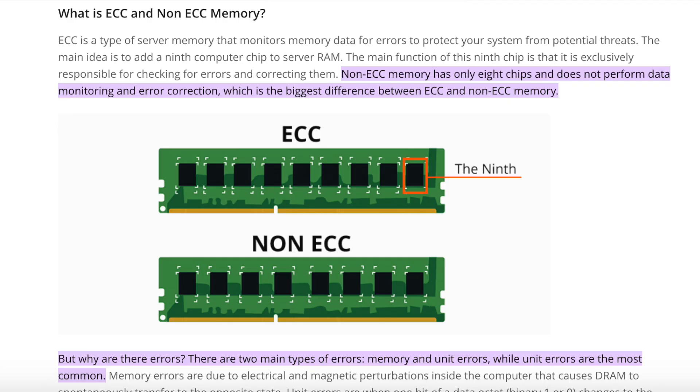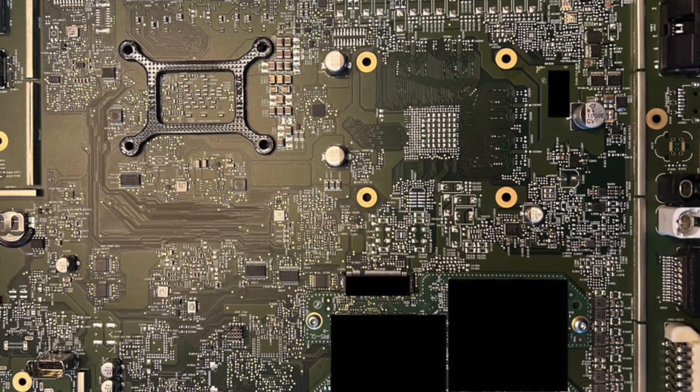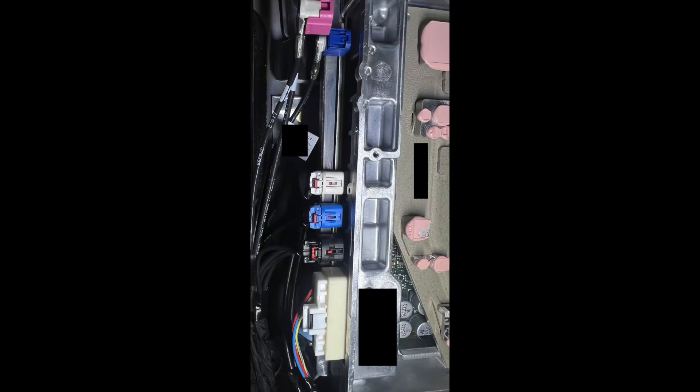Next, they're reverting back to cheaper non-error-correcting RAM because without radar there's not as much data coming in and out. Speaking of radar, the retrofit ports are no longer present, meaning there is no possibility of radar ever coming to current Model Ys. Future boards or future iterations may still include radar, but as of right now the boards going into these vehicles have no possible retrofit or upgrade path.